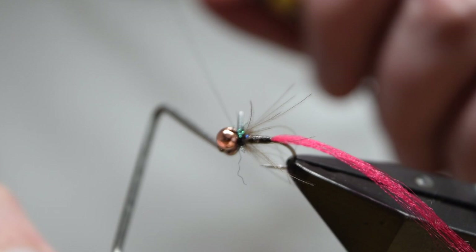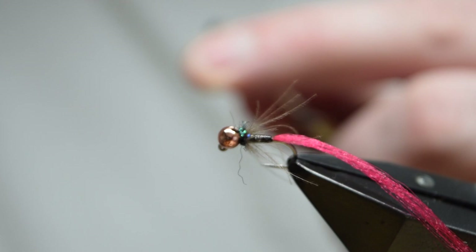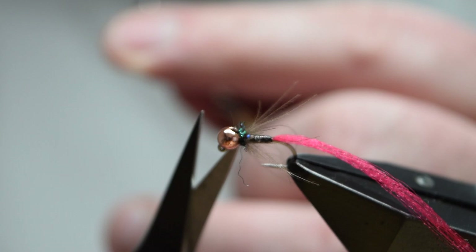If you've used UV resin as I have, set it with a torch, and then trim away your thread.